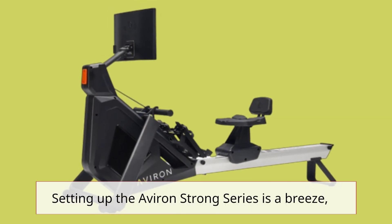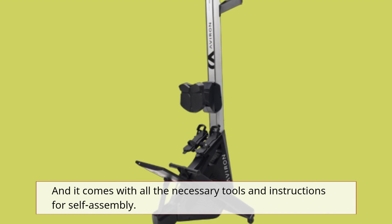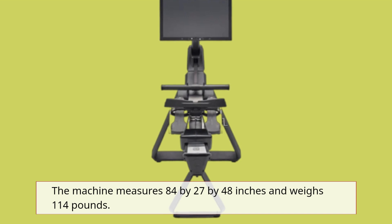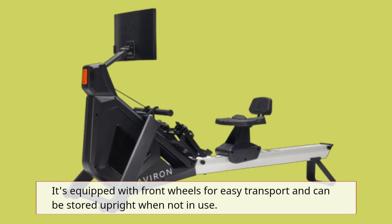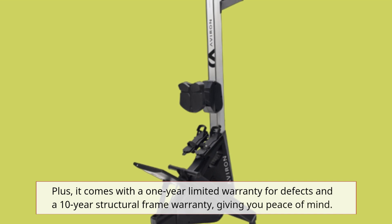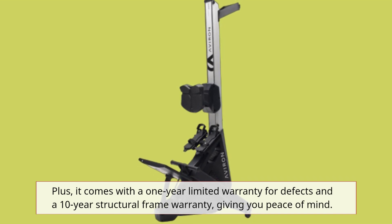Setting up the Averand Strong Series is a breeze, and it comes with all the necessary tools and instructions for self-assembly. The machine measures 84 by 27 by 48 inches and weighs 114 pounds. It's equipped with front wheels for easy transport and can be stored upright when not in use. Plus, it comes with a 1-year limited warranty for defects and a 10-year structural frame warranty, giving you peace of mind.